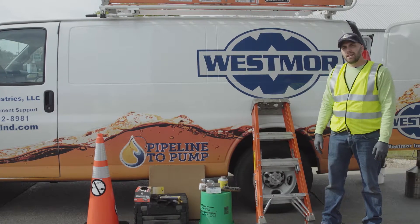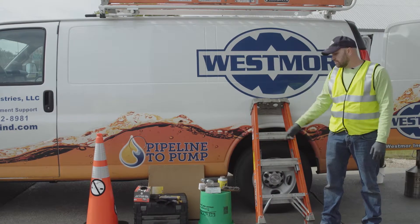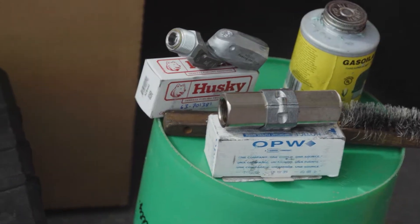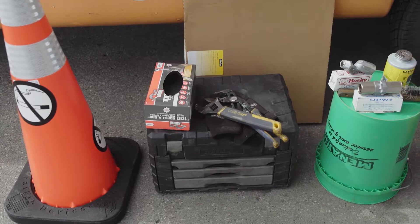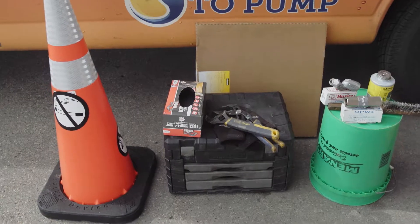The equipment we're using today is any replacement parts that you need, like your swivel, breakaway, hose, your pipe dope, wire brush, ladder, cones, high vis, and gloves.